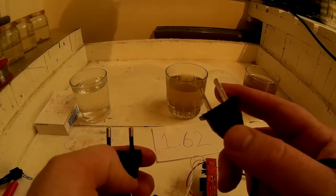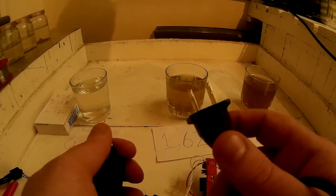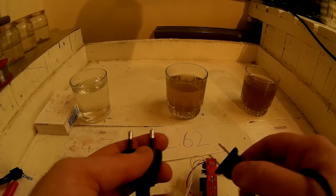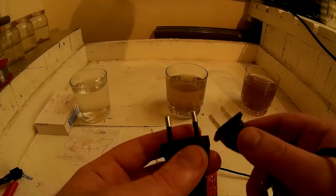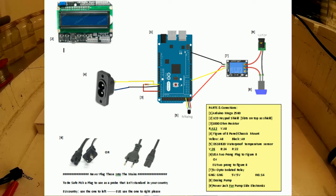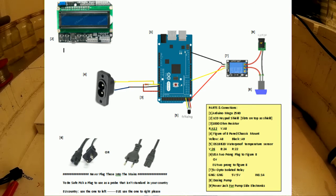If you're in Europe, use the American plug, so nobody can plug it into the wall by mistake, because it's connected to the analogue pins of your Arduino, and you'll fry it straight away. The diagram should be on the screen now. As with all my projects, you're following them at your own risk, so please try and understand what it is you're doing here.